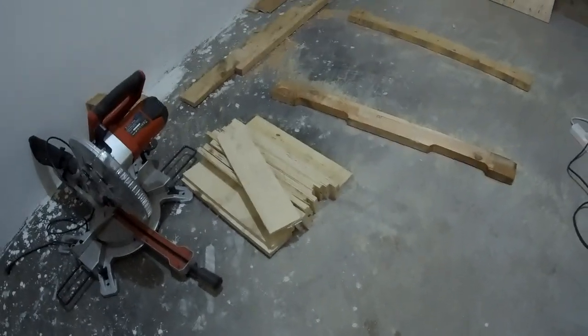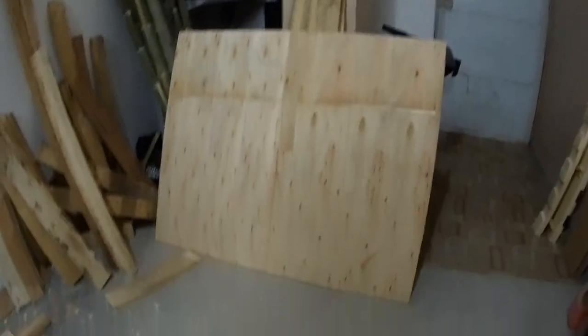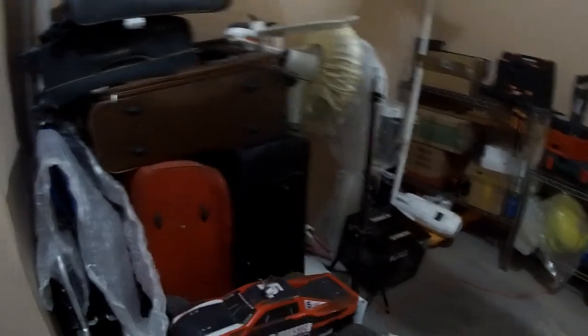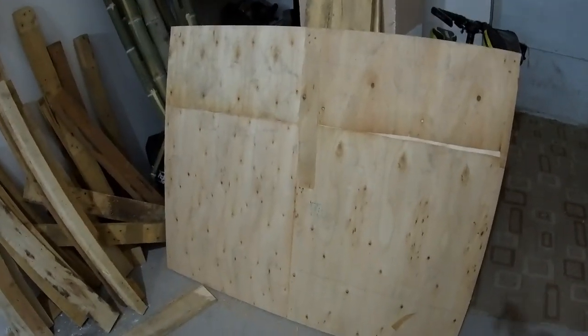I've got plenty of material. Check this out — this big one is especially what I was looking for to make the table, because it is more than enough to make a table for this little space here. This is going to be my little table, which is 100 by 120 cm I believe.